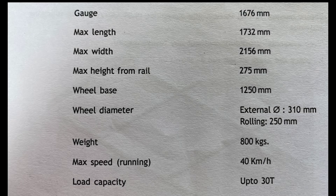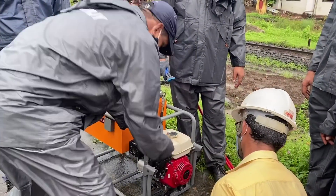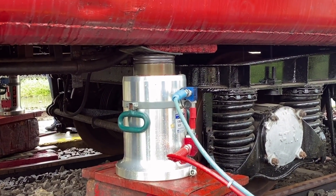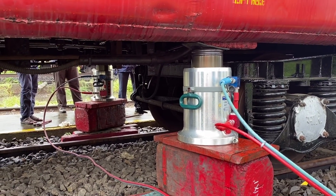These are all the dimensions of the towing equipment. The defective wheelset of any rolling stock is lifted with the help of customary hydraulic jacks.